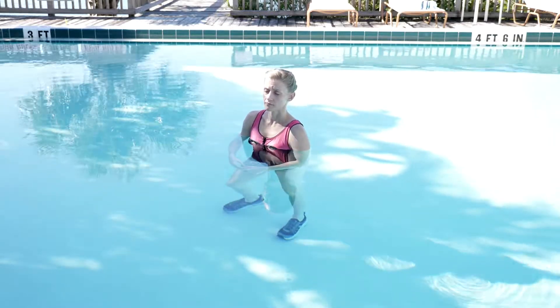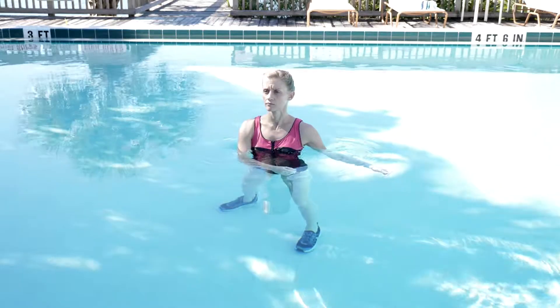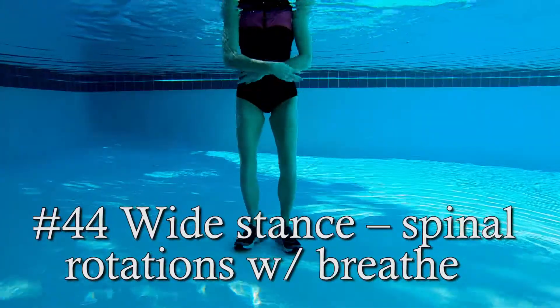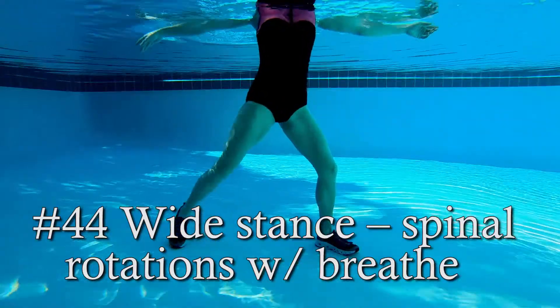Now that we've gotten our heart rate up, joints lubricated, and muscles contracted, let's stretch it all out. Exercise number 44: wide stance spinal rotations with the breath.